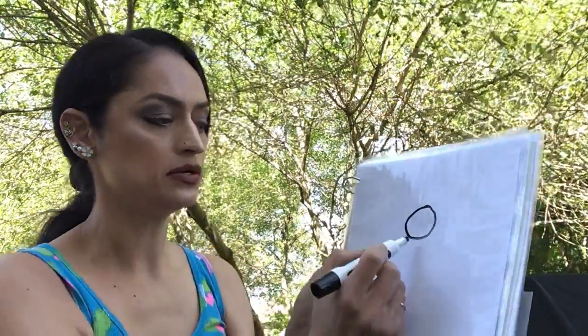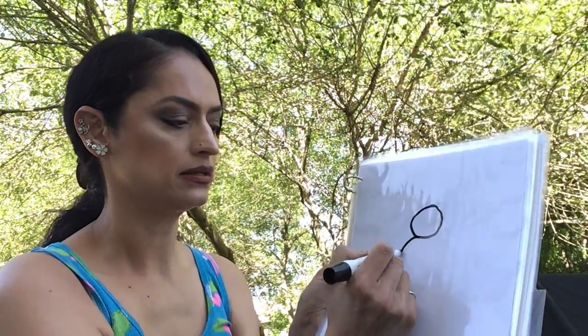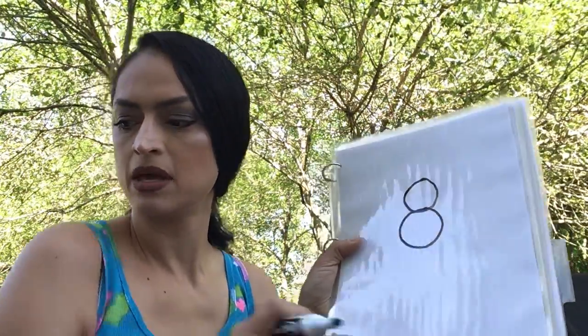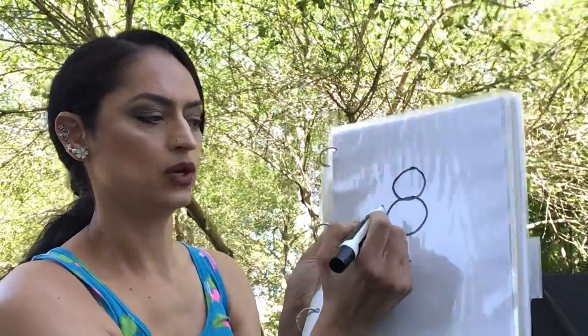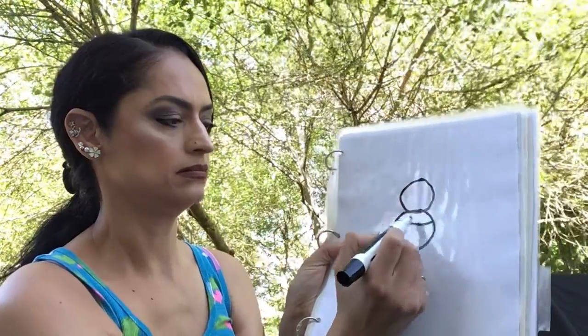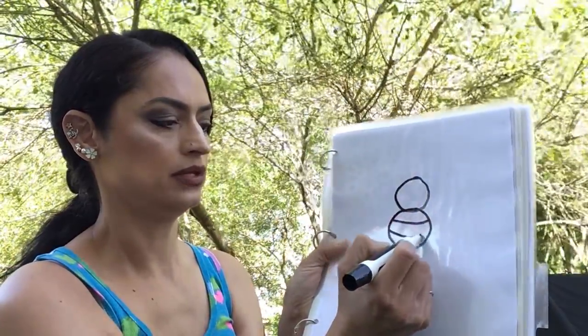That's step number one. Step number two is draw another circle right below the first circle. It's kind of like the number eight. Step number three, we're going to make some curvy lines — one here and one there.